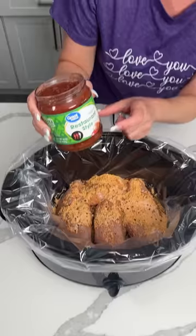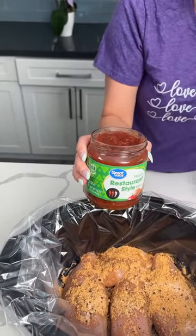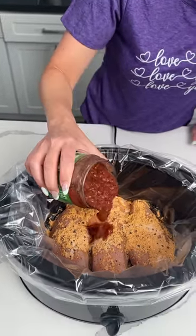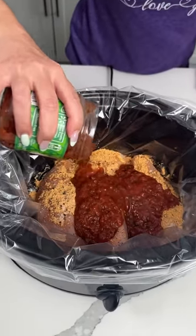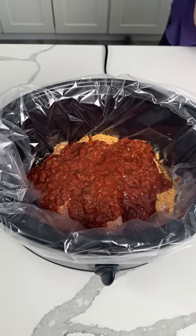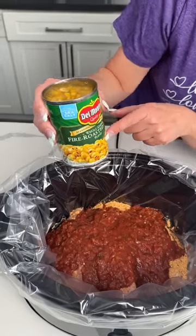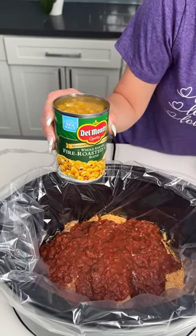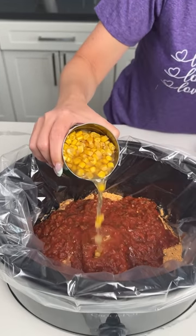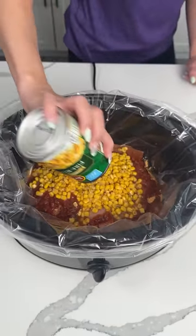Next we're going to add one jar — about 15 ounces of salsa. Y'all want to use mild, medium, hot, whatever you want. We're just pouring this right on top of our chicken and our taco seasoning. Next we have one can of corn, and we're leaving the juice in. Leave the juice — it's very important with this taco seasoning. You need some liquid, so that's the liquid we're using.